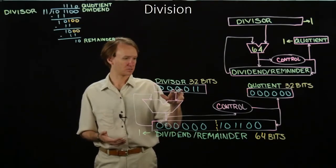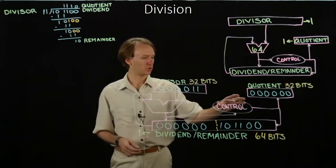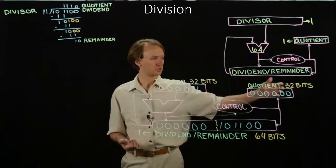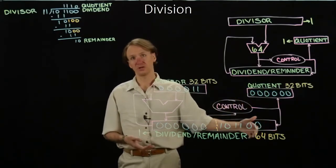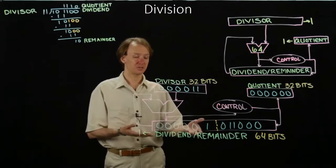I still have 6 bits for my divisor. I'll be working with 12 bits for my dividend remainder register, and I'll have 6 bits in my quotient. I'll initialize my quotient to 0. So here's my initial state: my divisor and my dividend are in the registers ready to go. In the first cycle, I'm going to try to do some subtraction. I have 0 minus 11, which is obviously going to be negative, so my control unit will say no — shift in a 0 and shift the dividend one bit to the left.